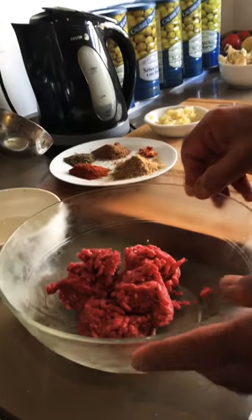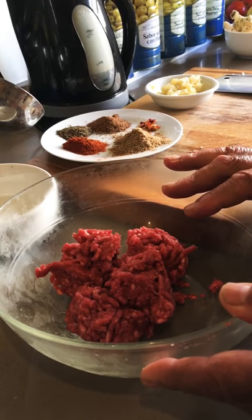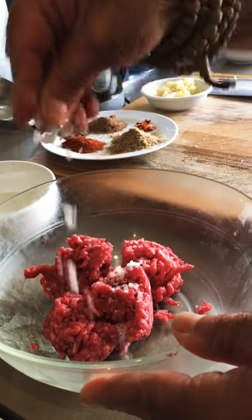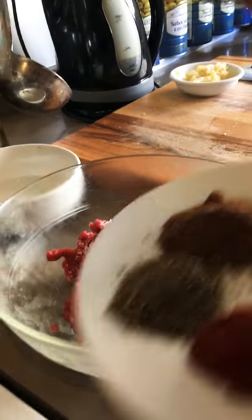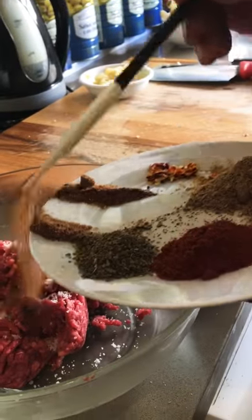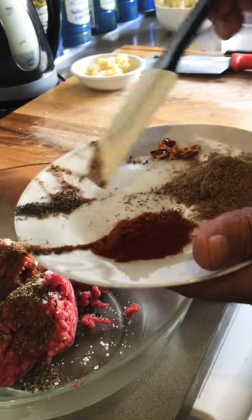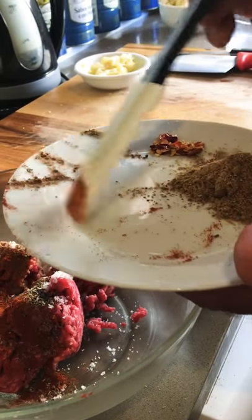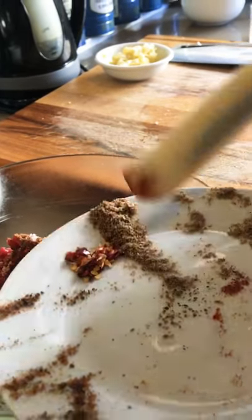For this I've got 250 grams of lean mince meat, which I'm going to add some salt, coriander powder, dry basil — it's got to be dried basil — paprika, sumac and a bit of chili.